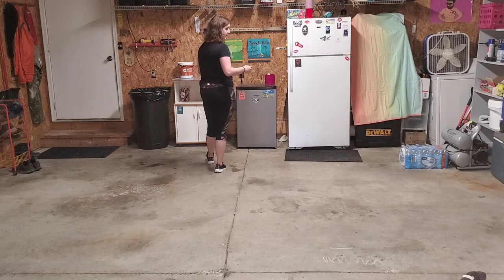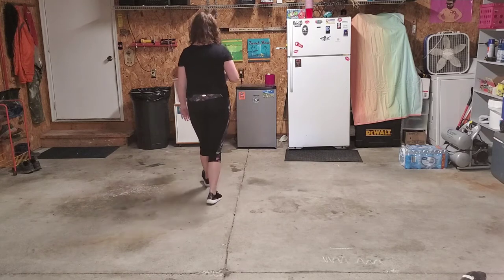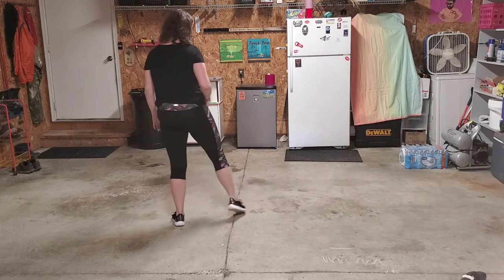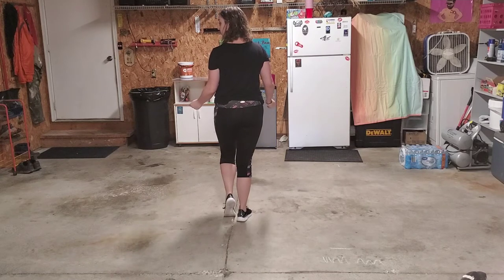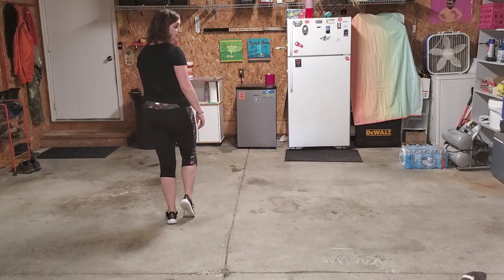We'll do the second eight and then go over both parts. For the second eight, we're going to take our left foot and start our walk back, then do a step touch. Walk back left, right, left, then touch your right toe next to your left foot. Now we're going to do two step touches: step that right foot out, touch your left next to it — snap at the same time if you want. Then take that left foot, step it out, touch your right foot next to your left.